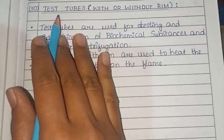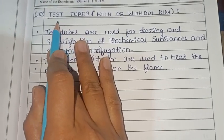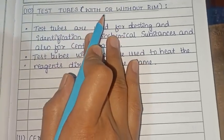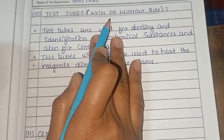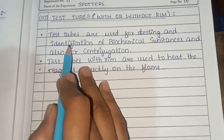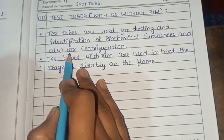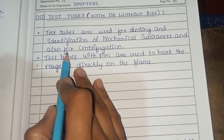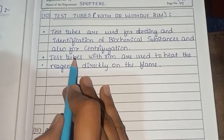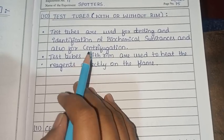Next are test tubes. They are commonly used in labs and can be used with or without a rim. Test tubes are used for testing and identification of biochemical substances and also for centrifugation.